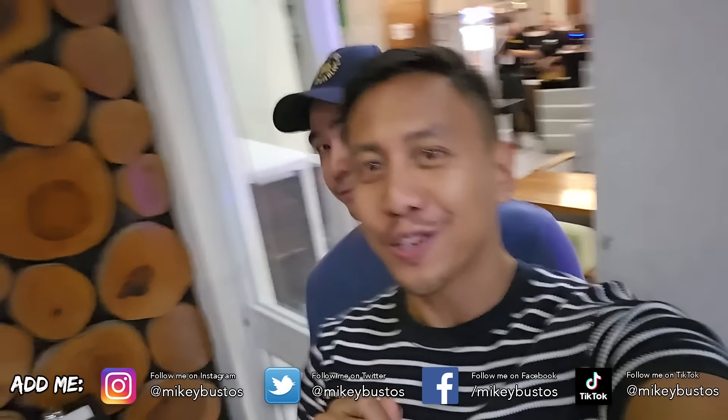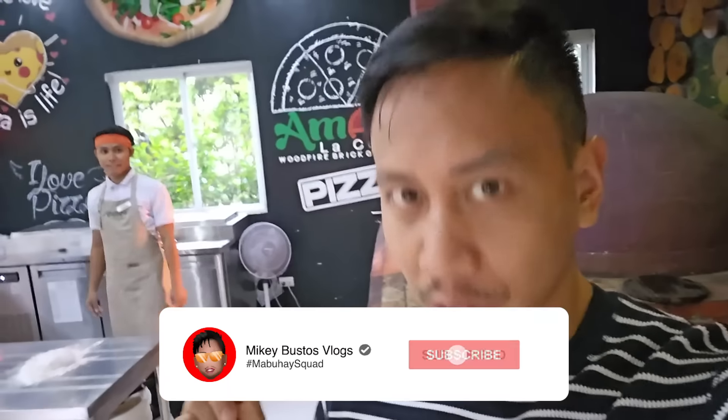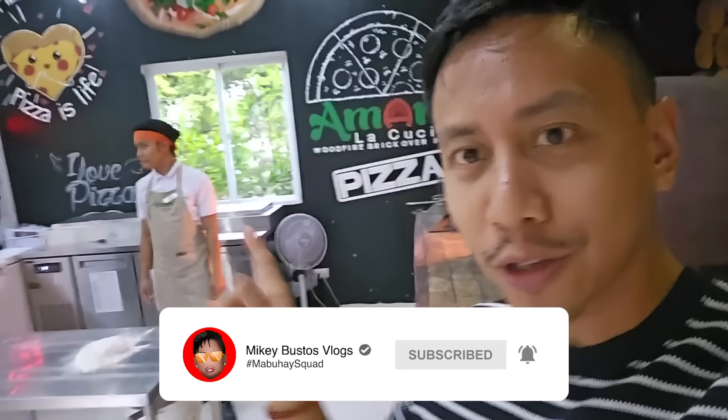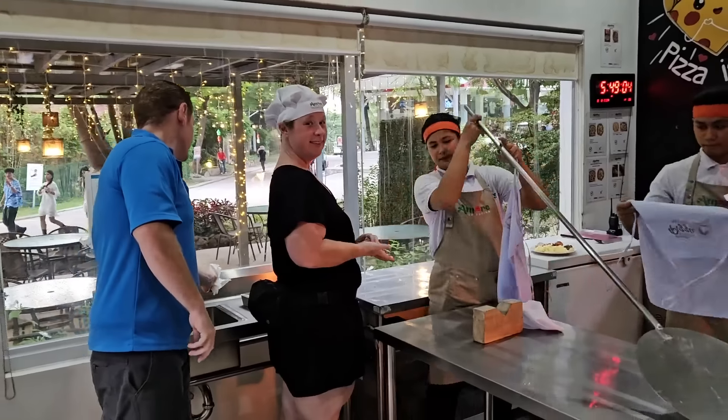What's up Mabuhay Squad? How are you doing? Did you sleep well? I hope so. Guys, welcome to another vlog here in the Philippines. We're currently at Amare Restaurant — yes, the best pizza in the country. We took my friends from Canada here to make pizza.